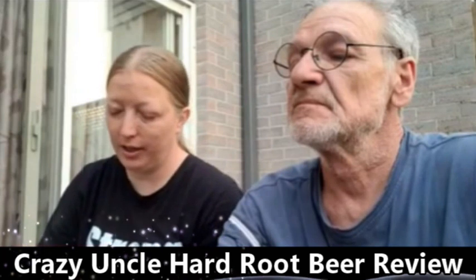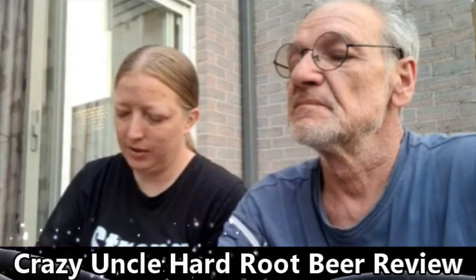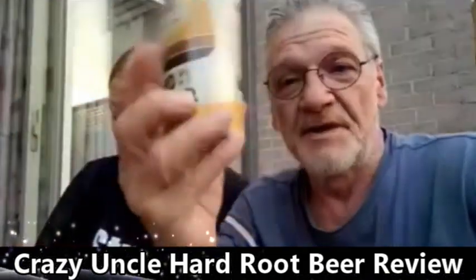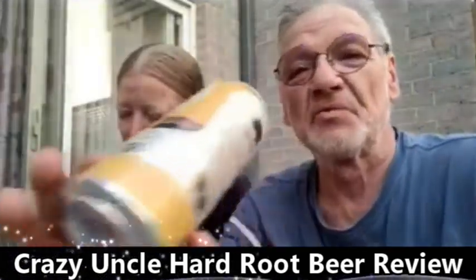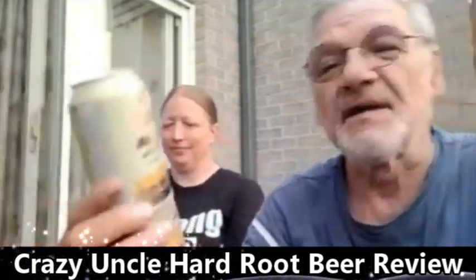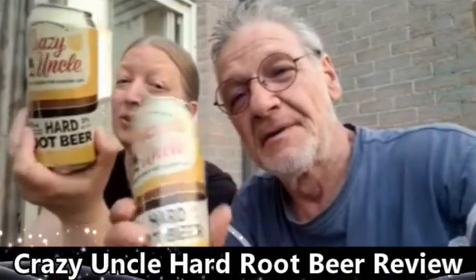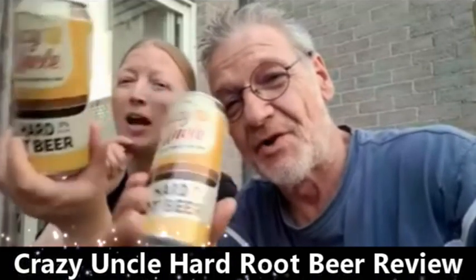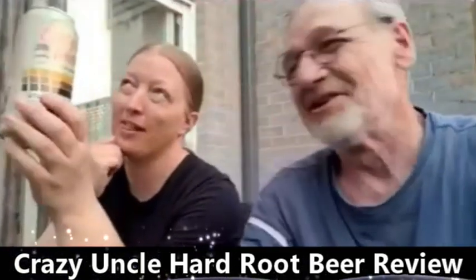Ingredients: carbonated water, cane sugar, vodka, caramel color, citric acid, natural flavors, potassium, sodium — the preservatives. So more or less this is a vodka root beer — not a beer, it's vodka-based. Very nice. Crazy Uncle, you did a good job on that one. We sponsored — well, we promoted you. You can sponsor the Toy Man and Fish Show. We promoted you — you can find us too.